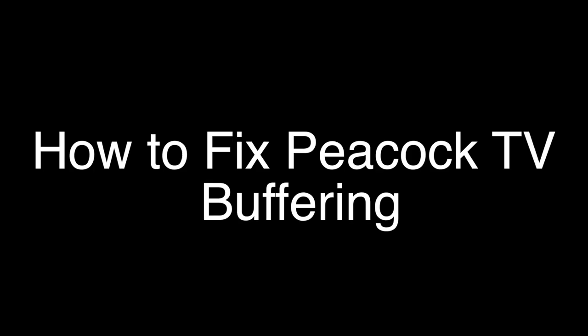Today we're going to show you how to fix your Peacock TV if it's buffering. Buffering is when you're watching your movie and it's freezing, or stopping and starting all the time. We're going to show you several methods for fixing this problem. If you stay with us all the way to the end of the video and try each of these methods, there is a very high probability that this problem will be solved for you.